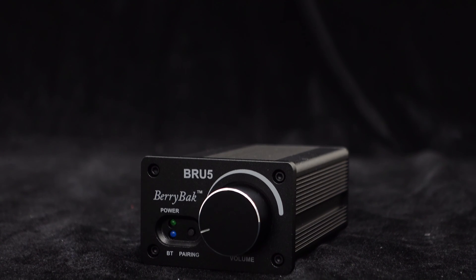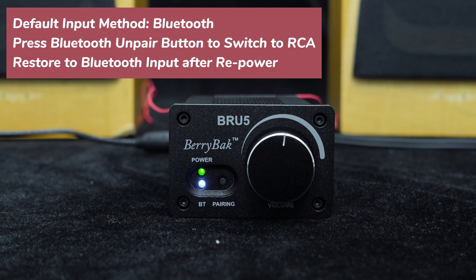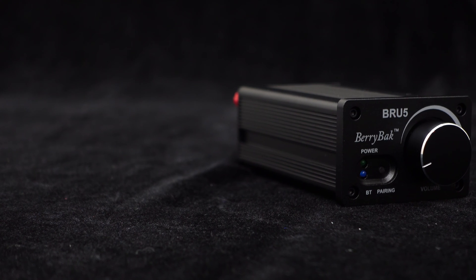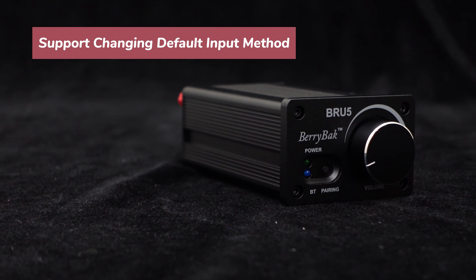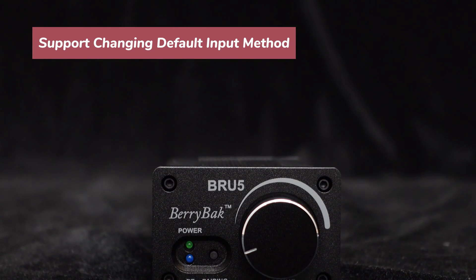After the brief overview, let's see what upgrades have been made to BRU5 this time. In the previous version, the default input was Bluetooth, and switching to RCA required pressing the Bluetooth pairing cancel button. However, the input method would restore to Bluetooth after repowering, which many customers found cumbersome. In this upgrade, BRU5 will support changing the default input method. If you prefer RCA input, you can set RCA as the default. The factory default setting is still Bluetooth input.